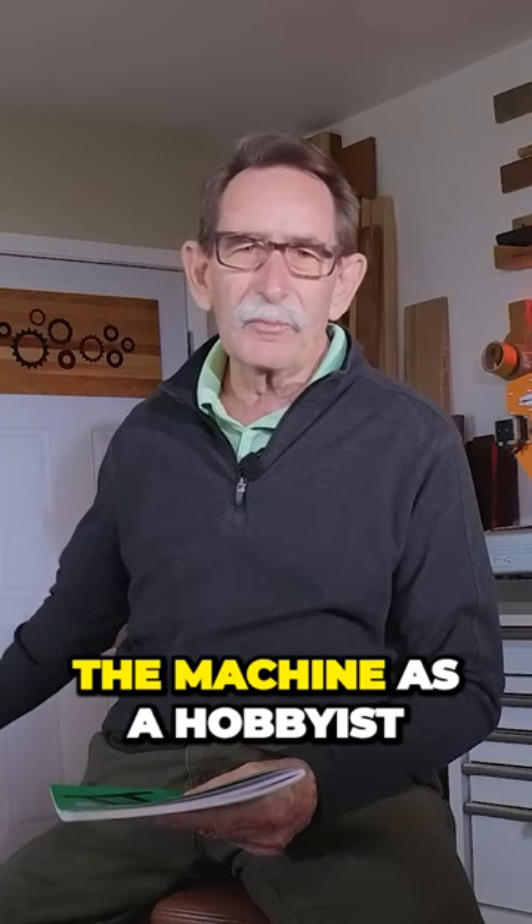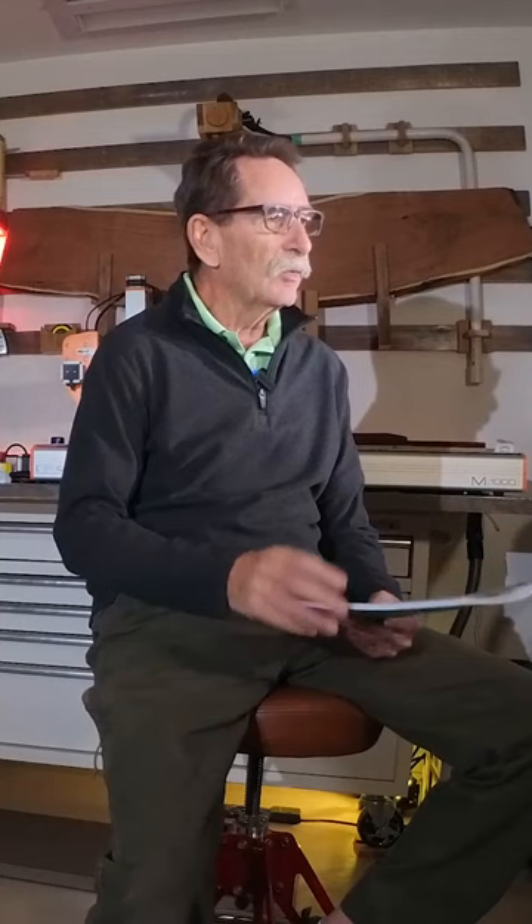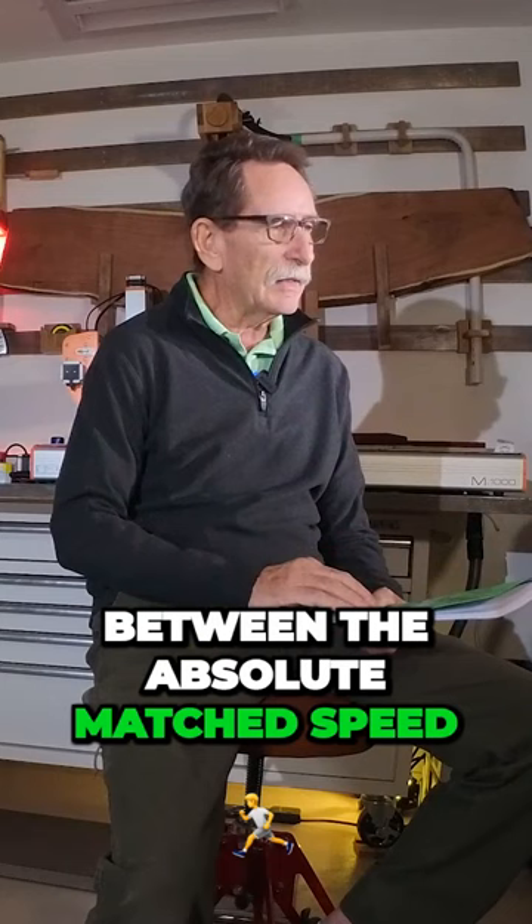I have purchased the machine as a hobbyist. Speed is very important in business. When you see the difference between the absolute matched speed between the Mira and the Thunder Nova 24, you're going to say, huh, I think I know which machine I'm going to buy.